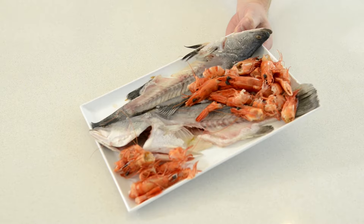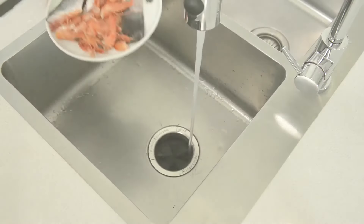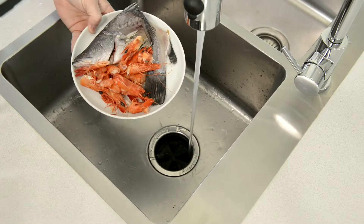Seafood — this includes fish bones and prawn shells, which will save you freezing them in summer waiting for bin day.